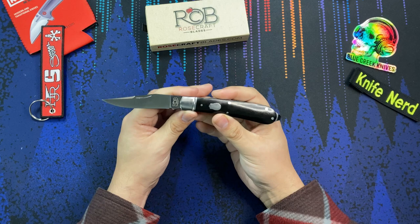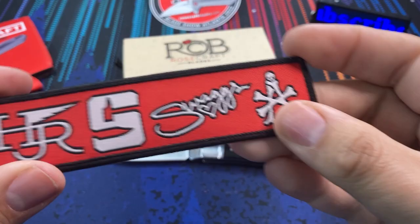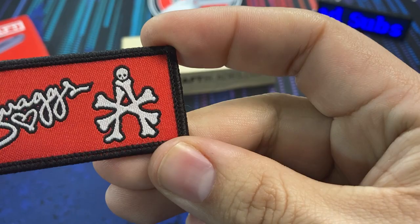Andy Armstrong works with Rosecraft now. Even on this little piece of swag they have here, you can see all the maker's marks for their designers, and there is the A with the crossbones. So you can see that on the blade — really cool.